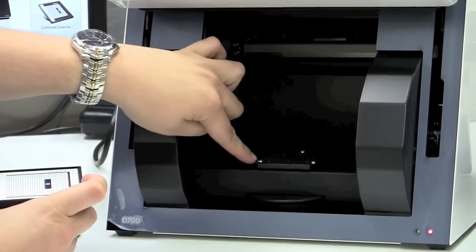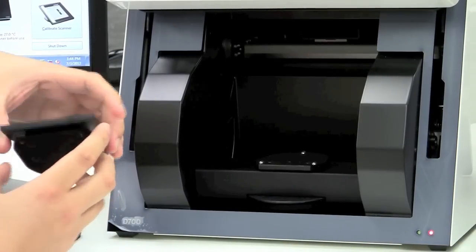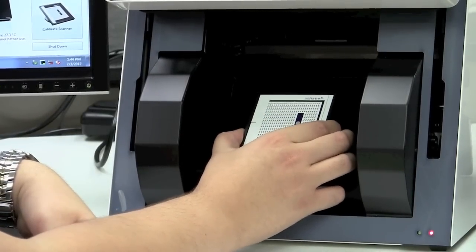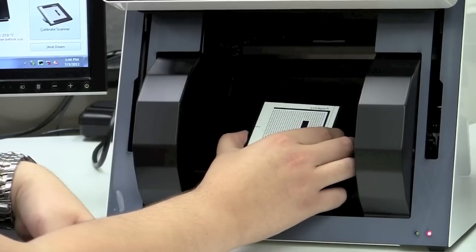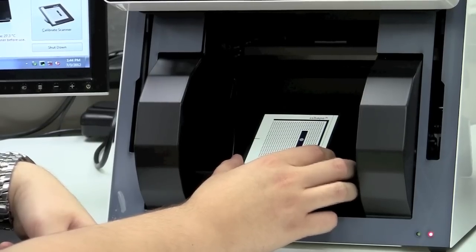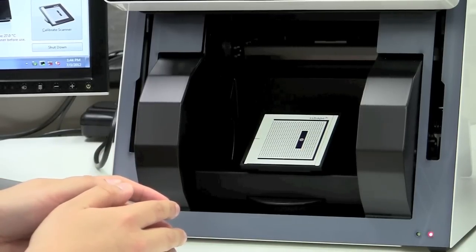These three grooves correspond with three spots inside the scanner itself — one in the back and then two in the front. This is magnetically held in place. As we place the calibration object inside the scanner, it only goes in one way, and the calibration item should be facing out towards you. As you place it in, you'll feel the magnetic pull and you should feel the calibration item snap securely in place.